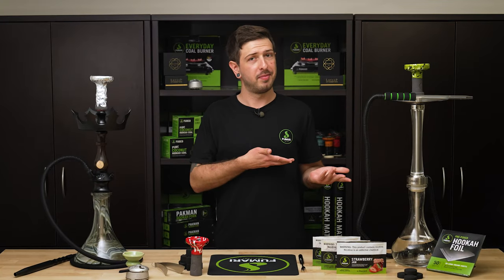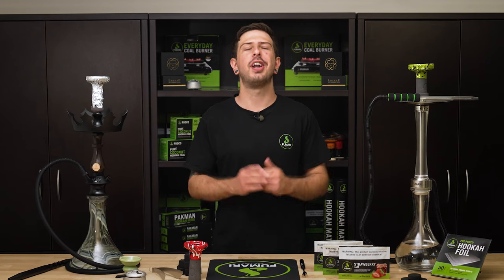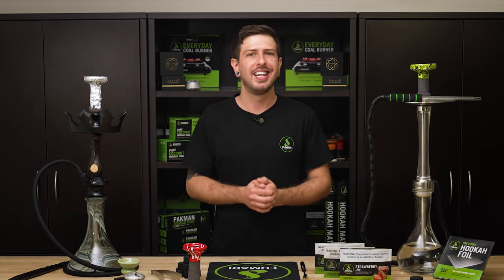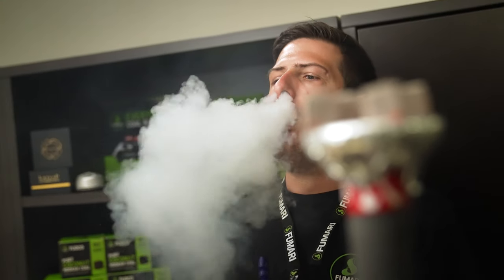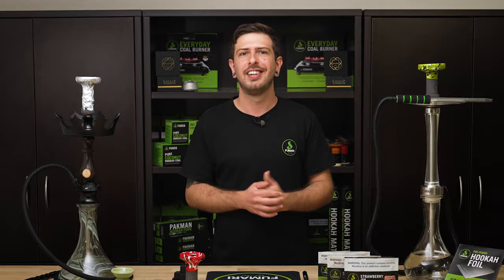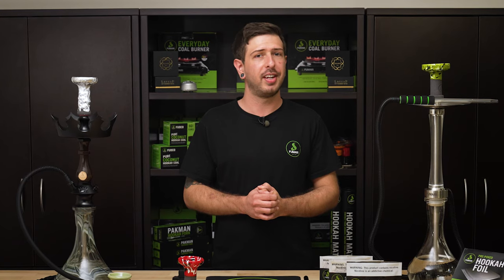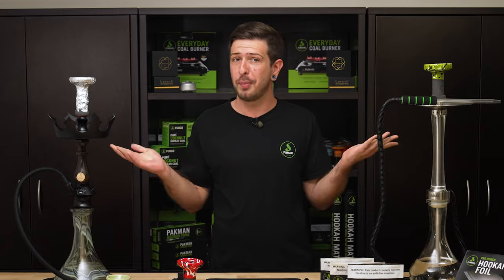Hello Fumari Fam, it's Rob from Fumari, aka Dude Where's My Hookah. We know you always want all the smoke, and we're going to help. Today's topic is all about getting thicker hookah clouds. Over the years, we developed our own guide to getting the most out of your sessions, and we're going to share that with you here today. Call it the Fumari Family Secret. So stick around if you want to say goodbye to flavorless wispy smoke, and hello to full-bodied clouds.